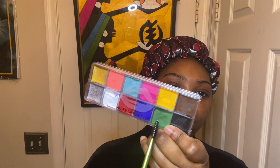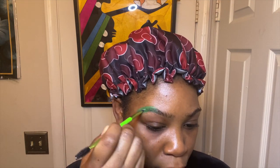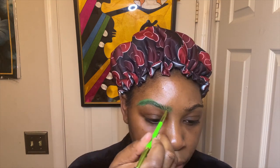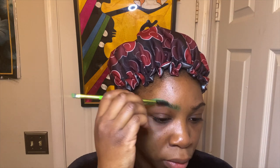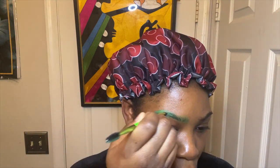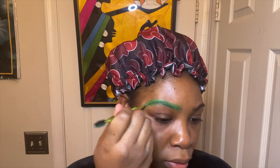Hey guys, welcome back to my channel. So today we are actually doing the Froppy cosplay. I know I've been gone for a while with cosplay, but we are back at it again. I started off by already putting black contact lenses inside my eyes just to give the appearance of bigger eyes, since Froppy does have black eyes.